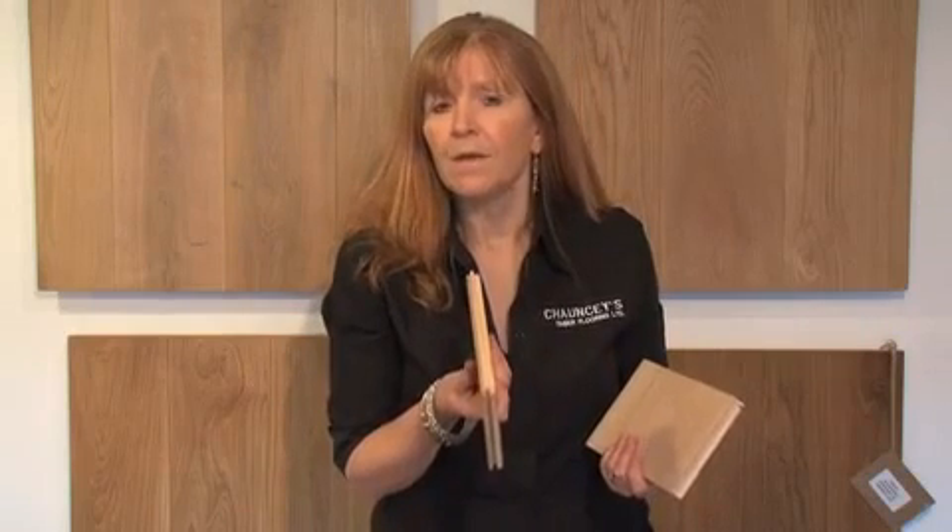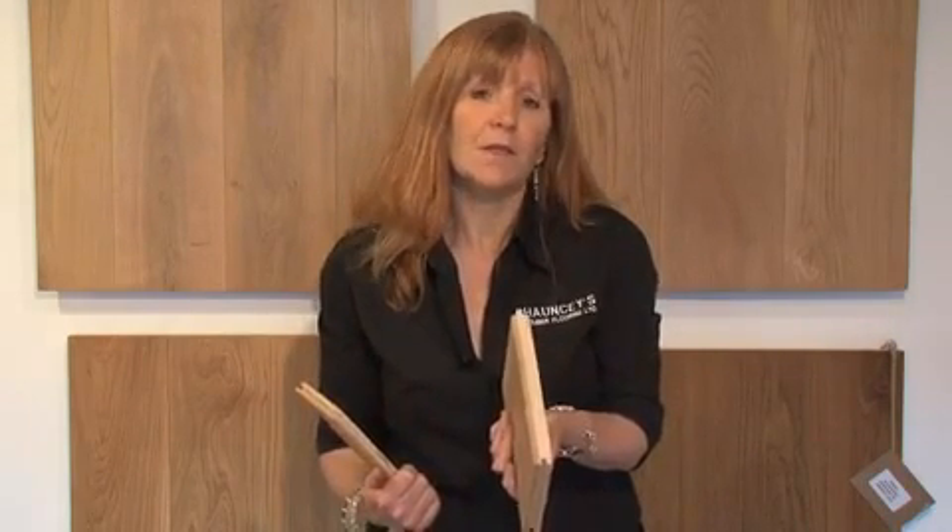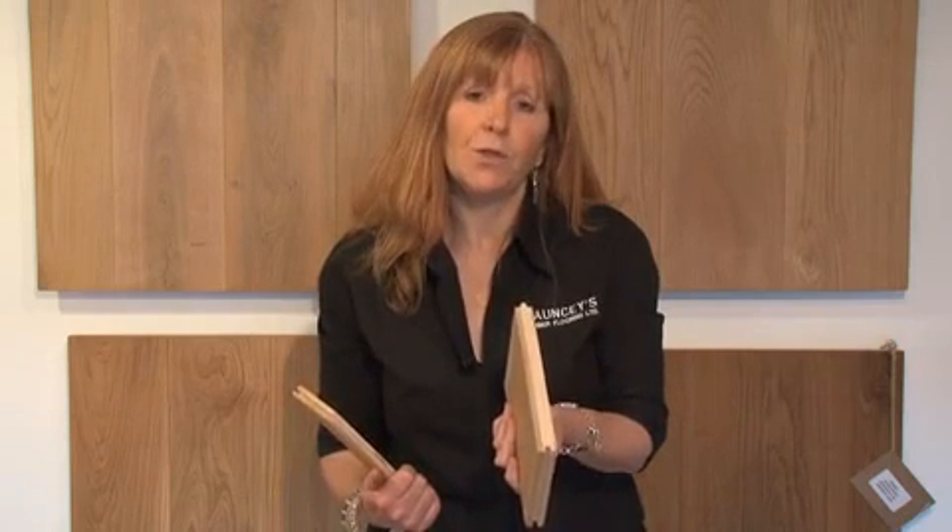If you're fitting a 15mm engineered flooring, then you will need to fit it over a solid subfloor — you can't put it between joists, it's not strong enough. If you're fitting a 20mm thickness floor, then you can put it between joists or you can put it over a solid subfloor.